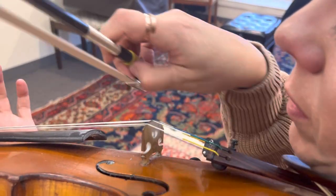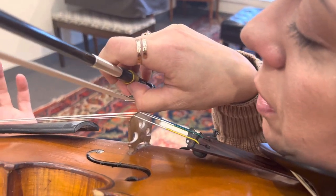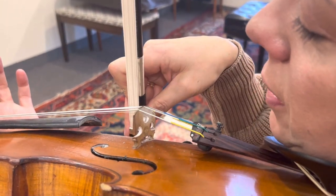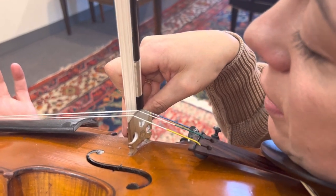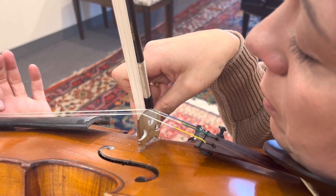Now with the bow: bump on the bridge — make sure your bow is not crooked — bump on the bridge, then you're going to do duckbill and lightly make the frog touch the side. Go back, bump on the bridge, duckbill, make it touch the side.